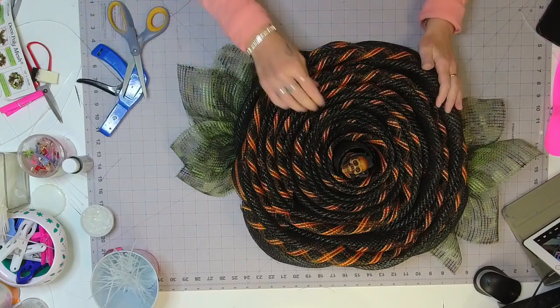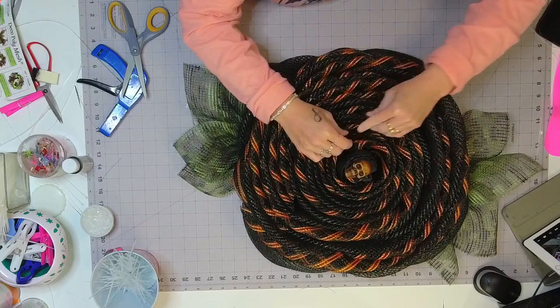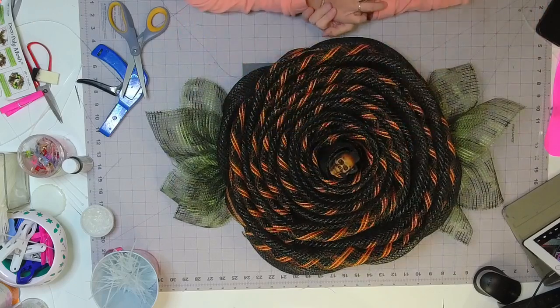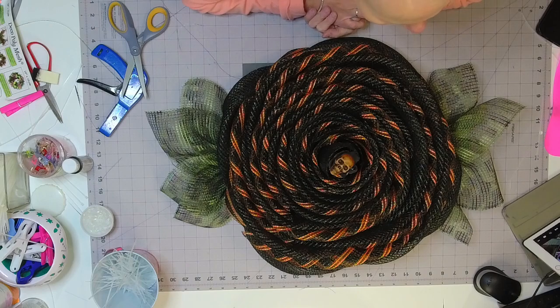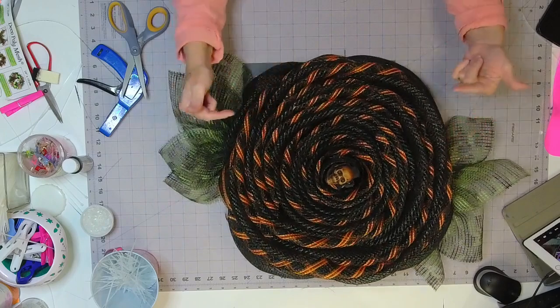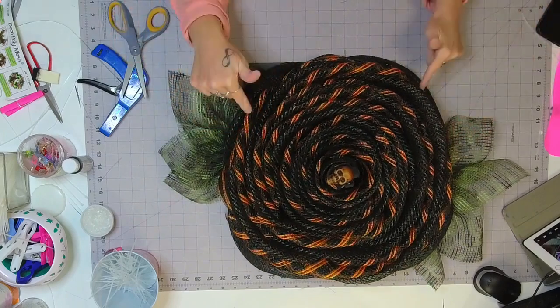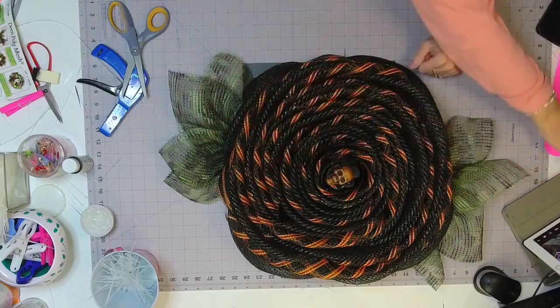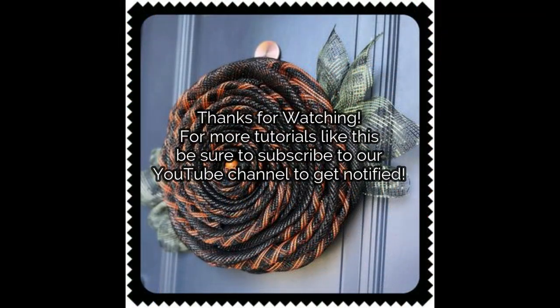Alright guys, well thanks for joining me! Now that I have this out of my mind I can actually go to bed and sleep. Thanks for watching and hanging out with me even though it's quarter to 11. Look how cool — a Halloween rose! Bye everybody!